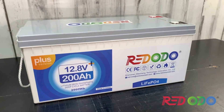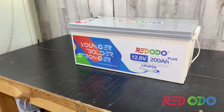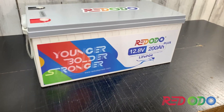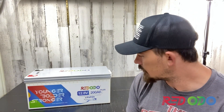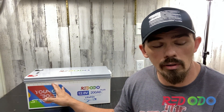This is actually a rebranded company. Originally it was Zoom's batteries, so you might be familiar with this design. The idea was to change the logo — they're no longer Zoom's, they are now Red Odeo. What's awesome is this battery by itself will put out 200 amps, which is a big deal for those who want to run a 2,000 or 3,000 watt inverter but don't want to buy a bunch of batteries. This battery solves that issue.